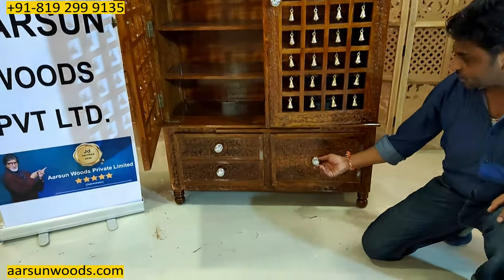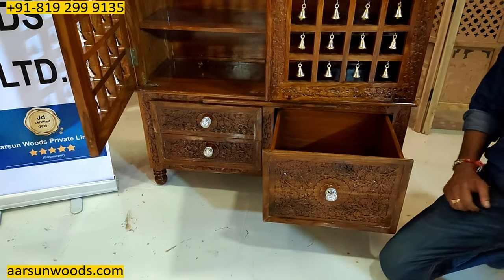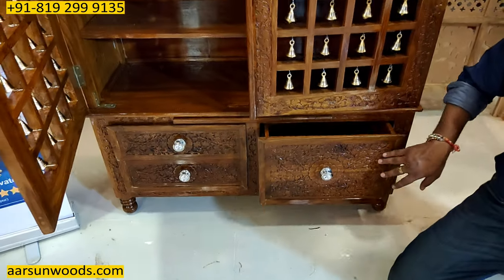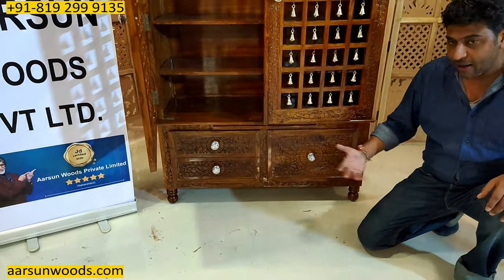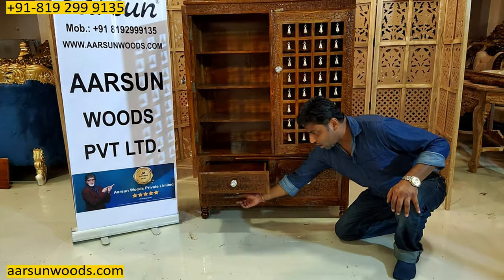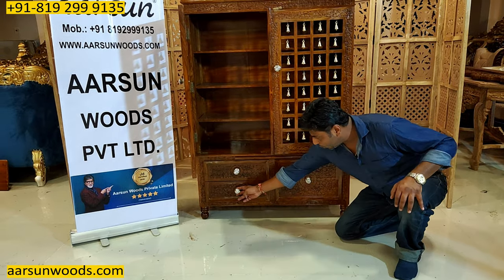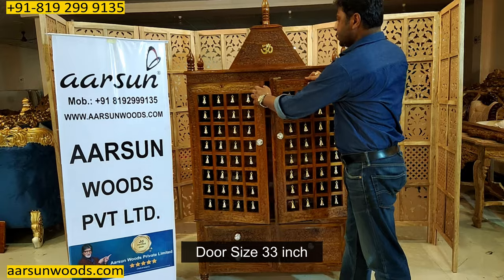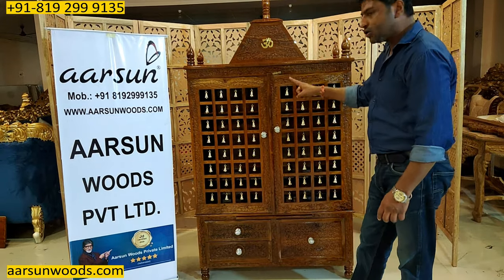Instead of four drawers, this unit has a big drawer here. If you want an open panel instead — a panel that opens outward — that can also be provided. Other than that, we have the same two drawers here. The door size for this one is 33 inches, a little bigger than before.